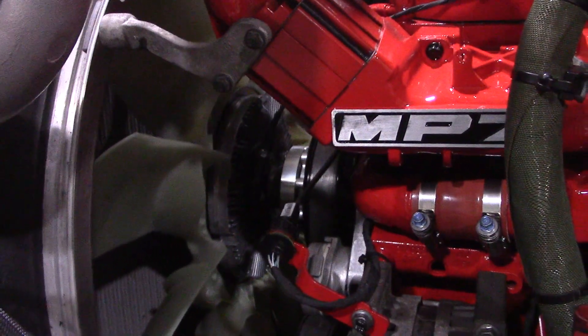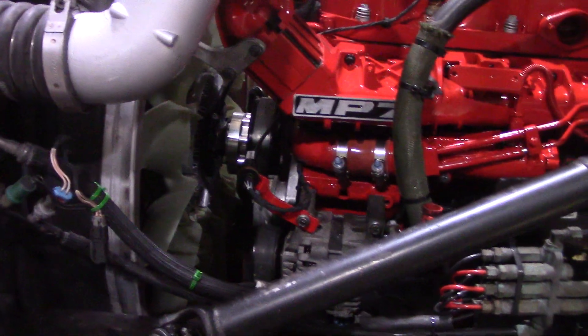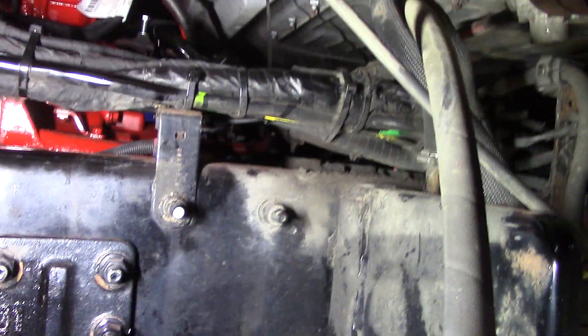There's another shot of the hub. This truck lost the belt one time and tore the wires all up, so I was having some codes for that.